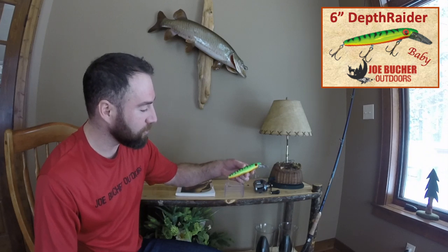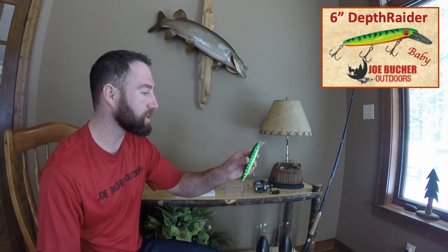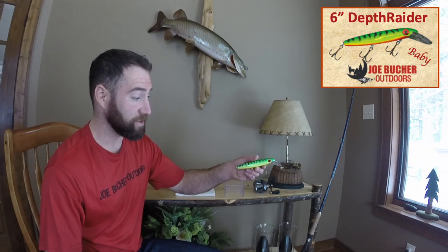You guys know that I love the 700 Goldilocks. You guys know that I love the Glide Raider. It's probably my number one Joe Booker Outdoors lure that's ever been produced. I caught my biggest muskie on it. But there's one lure here that I haven't quite talked about, though. It has been used on my YouTube show just a ton. You guys have seen all types of muskies caught on this lure. And that would be the Baby Duck Raider. This particular lure here is actually retired. I've only retired one muskie lure in my lifetime so far.